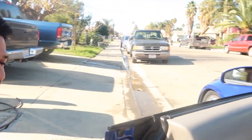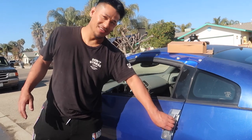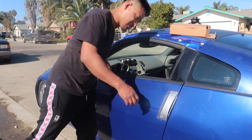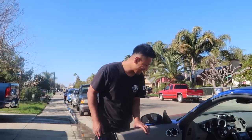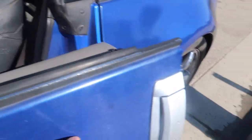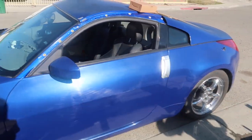All right, let's close this door and test it out — see if it works, moment of truth. It's locked — there it is, yes sir, we got it done. Lock it, doesn't open. Unlock it, opens perfectly fine. Now we don't got to open it from the inside.